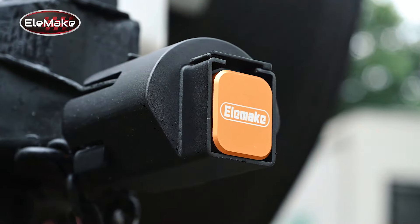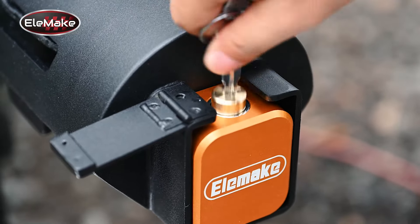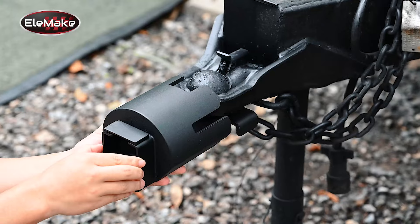Innovative anti-corrosive brass core locking mechanism with an upward lock core design eliminates the need to bend down, ensuring ultimate convenience and smooth functionality, tailored specifically for 2-inch and 2-5/16-inch couplers.